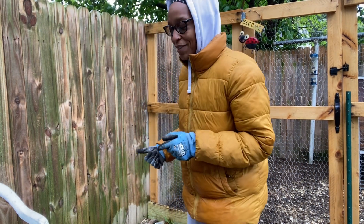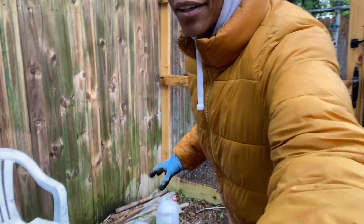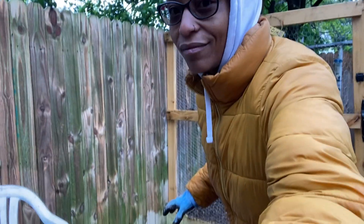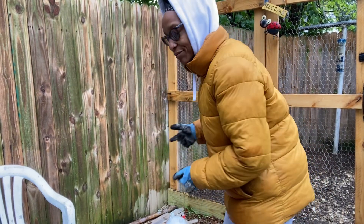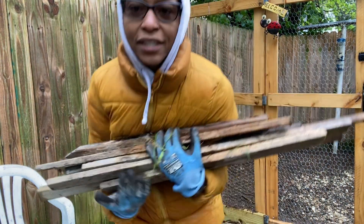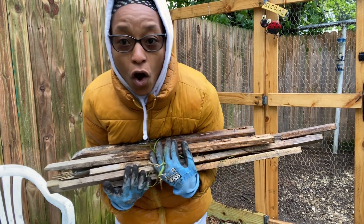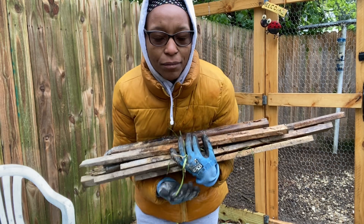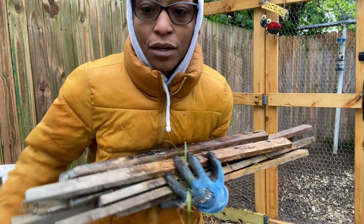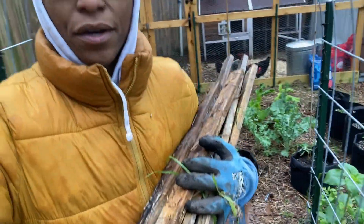Right now I'm going to take the things in this area over to my little storage area. These were stakes and sticks that I used in the fall to cover. I just kind of hammered them down in the ground. We will walk over to the storage area.